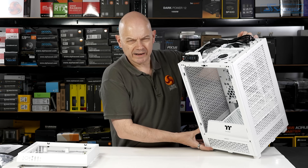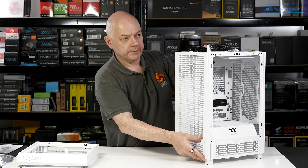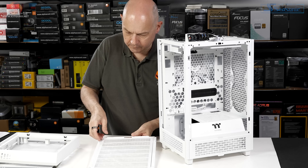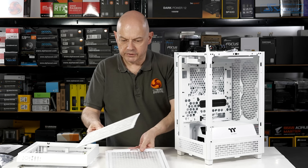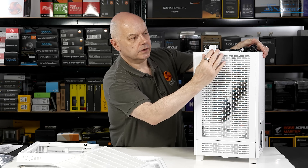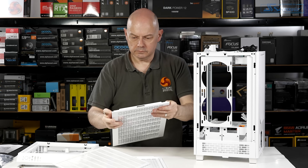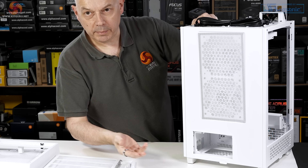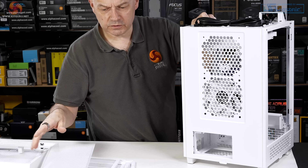On the Tower 100, the top panel was screwed down, and that was really unnecessary. The side panel simply pops off, along with the dust filter. Same deal on the other side. The back panel has a magnetic dust filter.